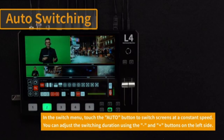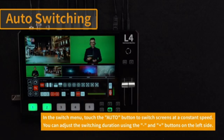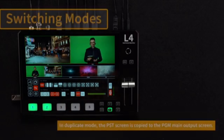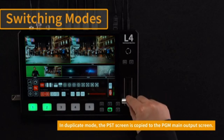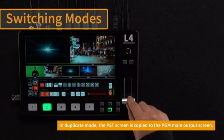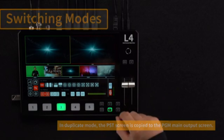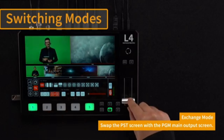Picture-in-Picture (PIP) and Picture-by-Picture (PBP): The L4 Plus supports Picture-in-Picture and Picture-by-Picture modes, allowing you to overlay one video input over another or display two inputs side-by-side. This is useful for interviews, presentations, or any scenario where multiple video feeds need to be displayed simultaneously.